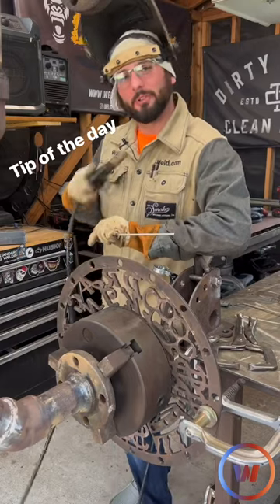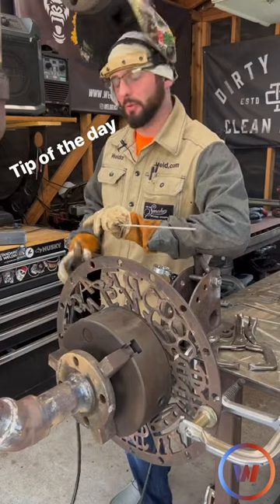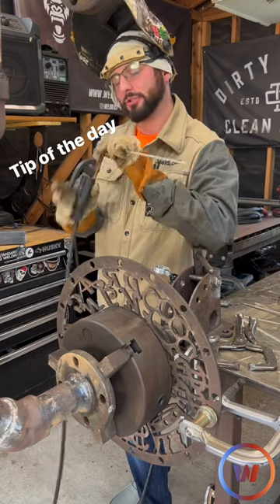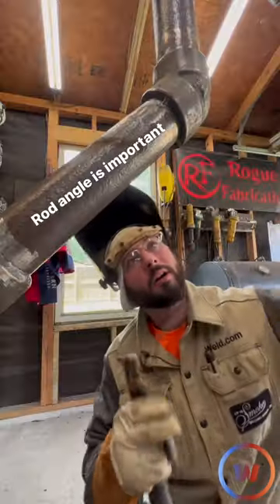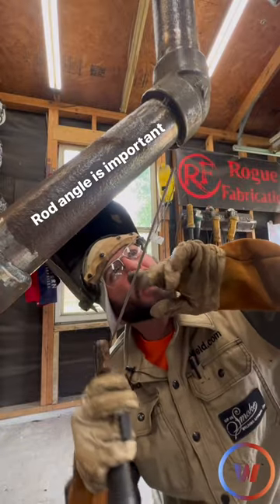What's up guys? Dr. Weld's here to give you a little quick tip of the day for stick welding pipe. I like to put that electrode in the stinger and give it a quick bend first. Once we're underneath the pipe, we can kind of see where our angle needs to be.